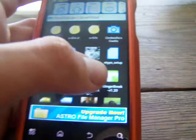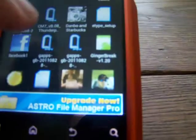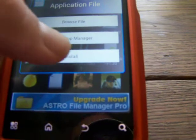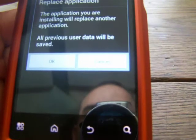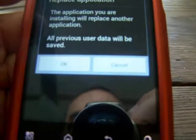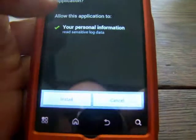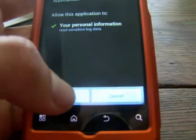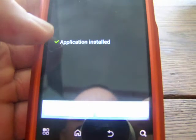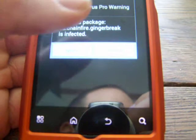Right here is Ginger Break version 1.20. Now that you have that, click on it and click Install. You're going to get a prompt asking if you want to install this application — push Install. When it's installed it will say Application Installed or Application Success.